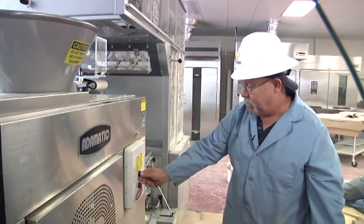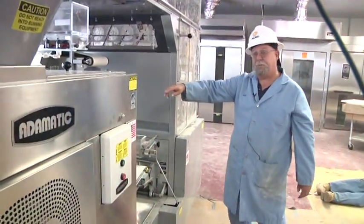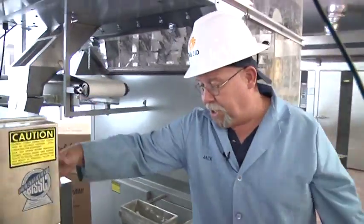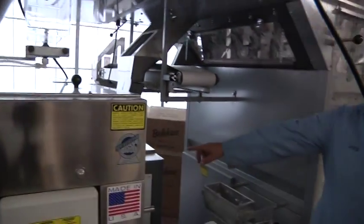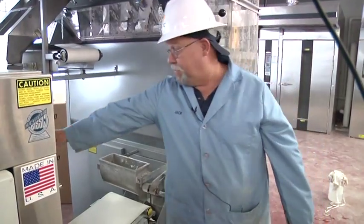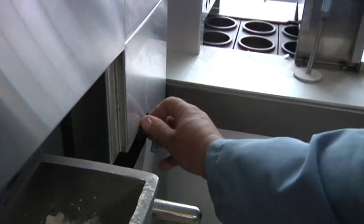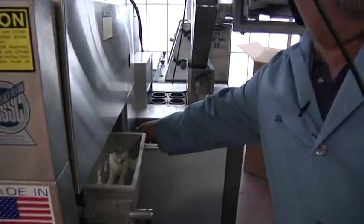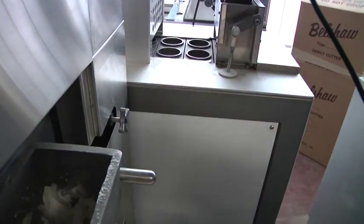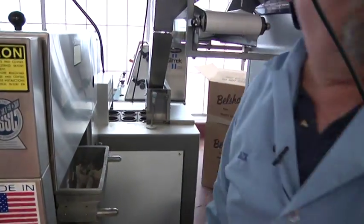In normal operation, you turn the divider on and the proofer is running. On this side, with the divider running, you're not scaling any dough. Even if you had dough in the hopper, it wouldn't be scaling. This control over here — this valve right here — turns on the scaling. By turning this valve clockwise just until it closes, it doesn't have to be hard; that turns on the scaling and now you'll be cutting dough pieces. To turn off the scaling, just simply loosen it. No reason to turn it hard either way.